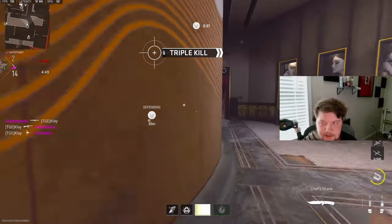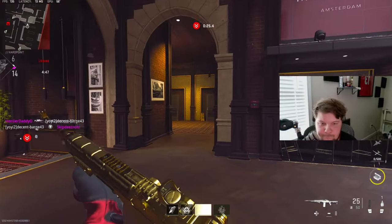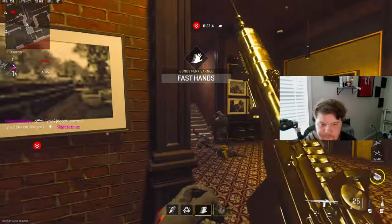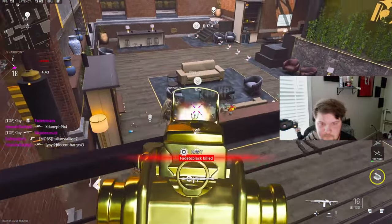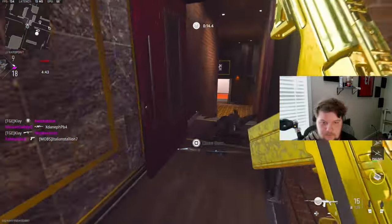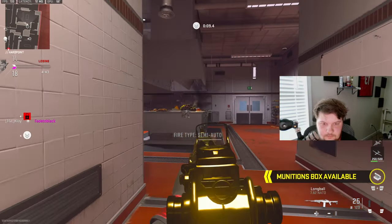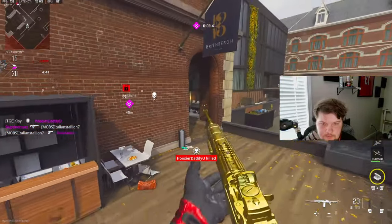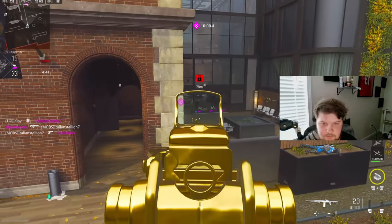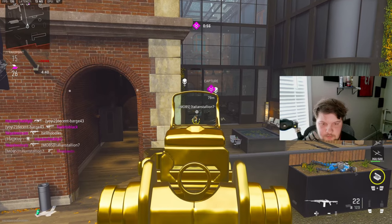This guy just RPG'd me — I do not like that at all. Let's go ahead and peek back up.